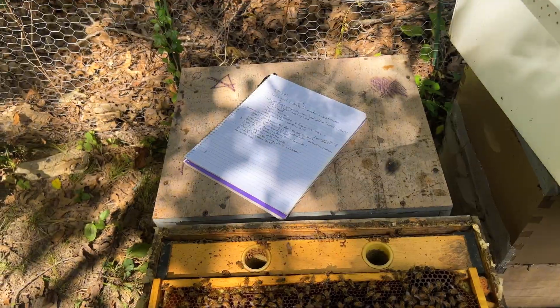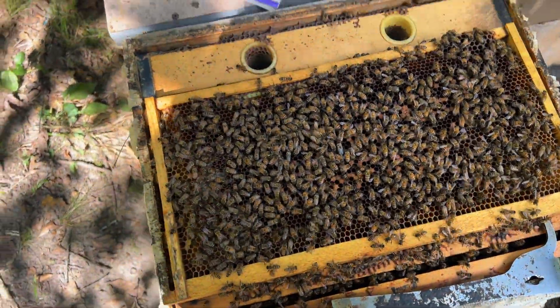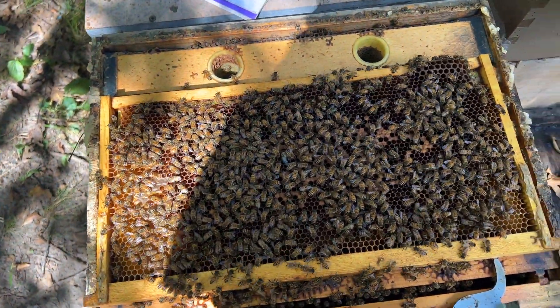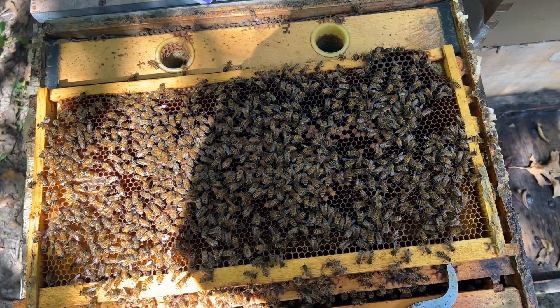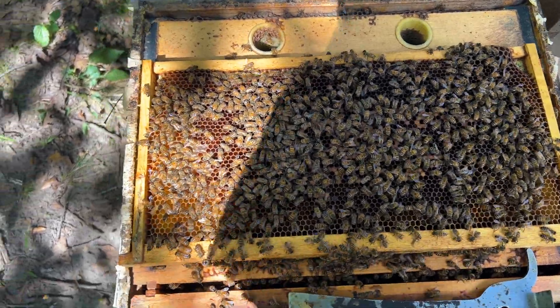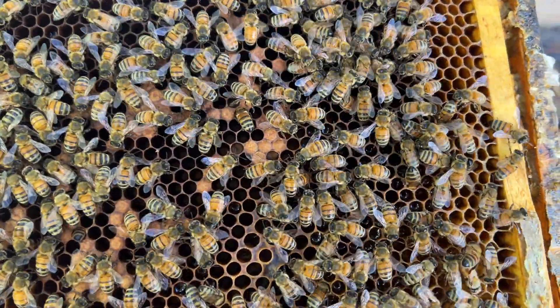This Vitellogenin is able to help the next round of brood be even stronger. The idea with this is that the next round of brood is going to be immune to that virus.